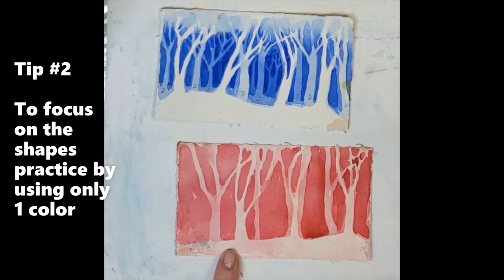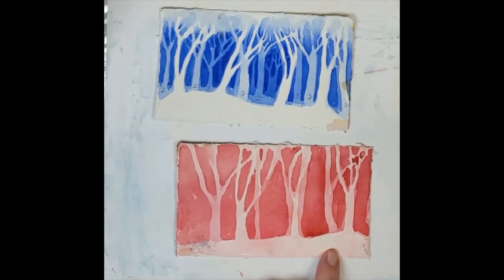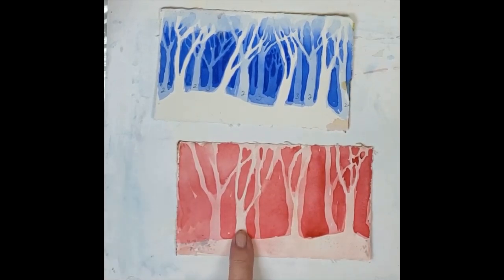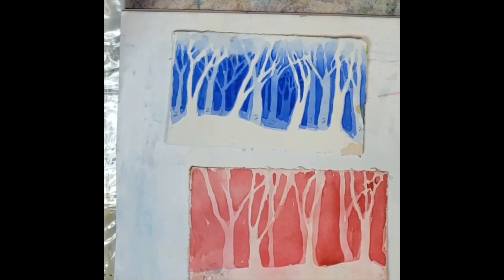I've already worked on two layers. First I did a light wash of the red I'm using and let it dry completely. Then I did my negative shapes around that, which left me with this light layer — these three trees. When it was dry, I went back in and put another layer of trees in, and this is going to be my final layer, going darker now in value.